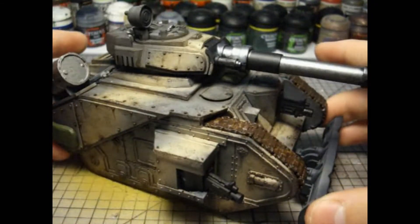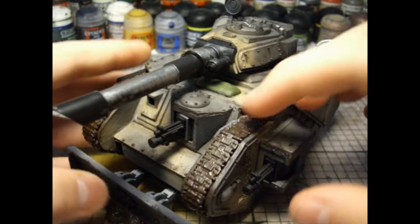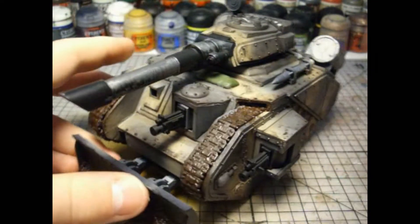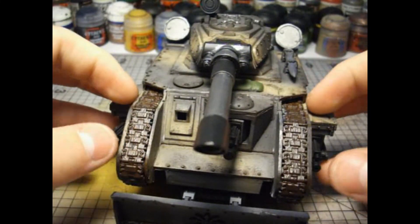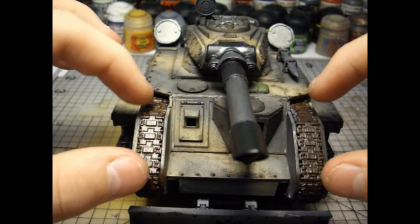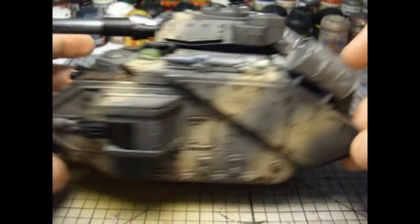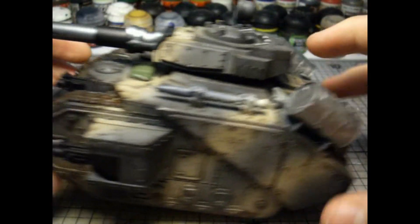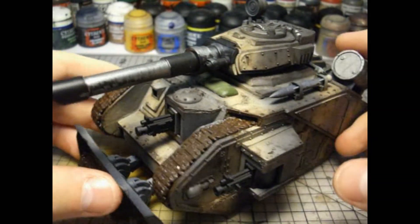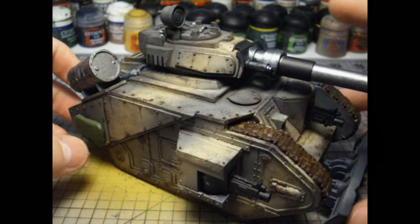I plan on buying another Lehman Russ kit and converting it up a bit to be the main command tank for my squadron. I plan to use 1/35 scale tank tracks on these areas to give it a very nice bulky feeling, as well as building a bulkier back and a widened turret. That will most likely be an executioner variant which uses plasma cannons.